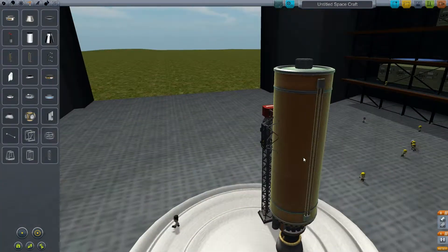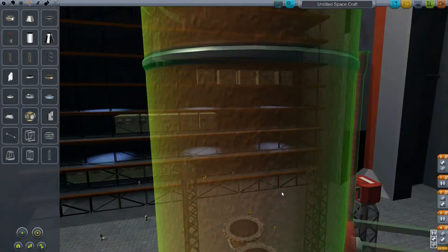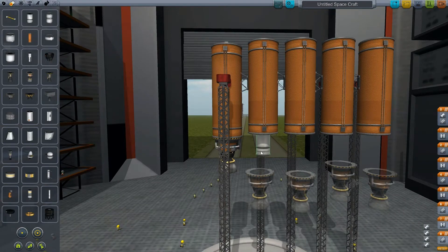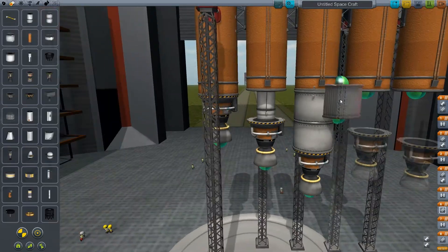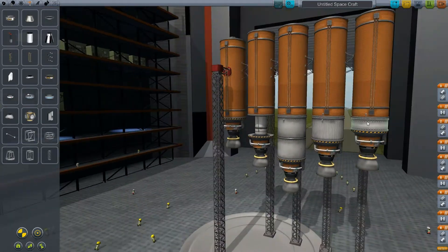Hey guys, I'm back. I'm gonna be doing another Kerbal episode. This one is in regards to the bugged out mainsail, which of course when you put it at full power it does overheat. There are a lot of ways you can go around this, and this is one of the ways I'm gonna be showing you.